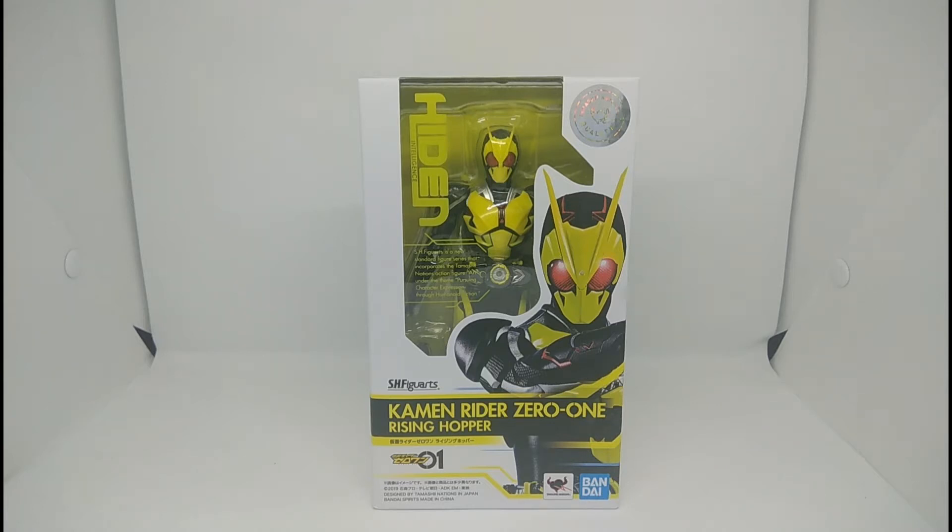Hello everyone, welcome back to SAS Entertainment with me Faisal. Today we'll be looking at the S.H. Figuarts Kamen Rider Zero-One Rising Hopper from the Kamen Rider Zero-One series. This is my second S.H. Figuarts figure — I have the Kuuga but it's a bootleg, so this is my first original one.